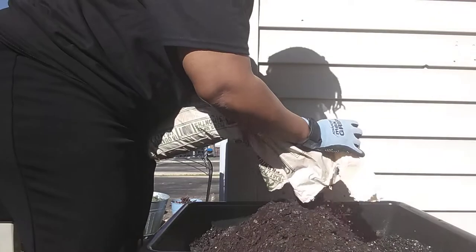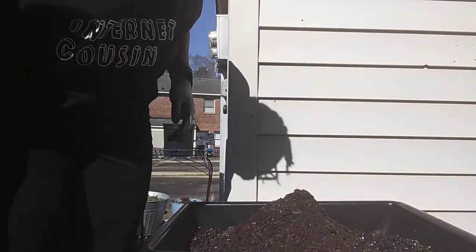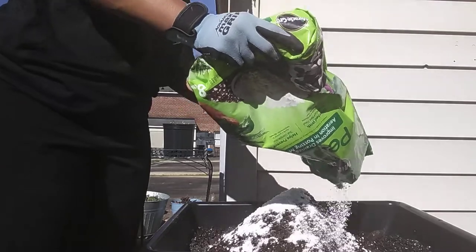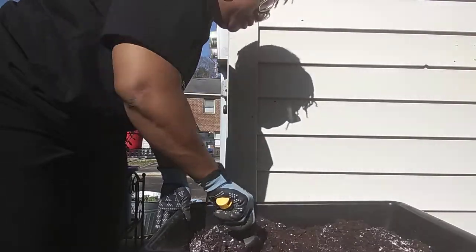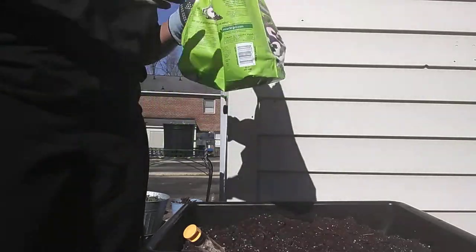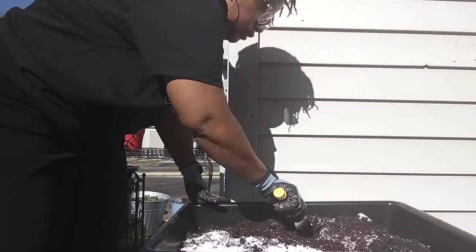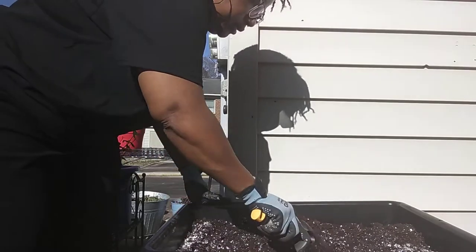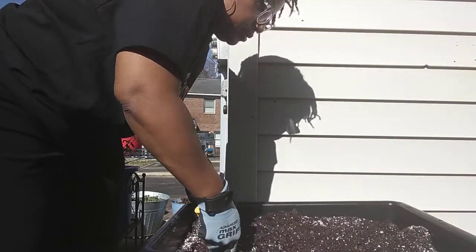So I'm adding more perlite and mixing, breaking up any clumps. I'm doing it in layers so that the bottom doesn't have all the drainage while the top doesn't, or vice versa. Like I said, this stuff is light. I'm trying to pull some of that wet soil from the bottom and mix everything in. When I was dealing with all that wet soil, I actually hurt my back a little bit.